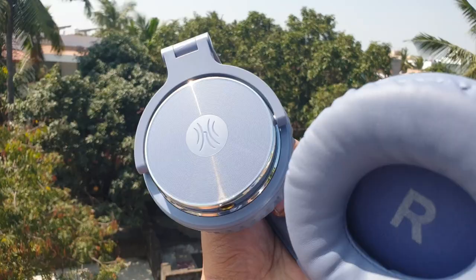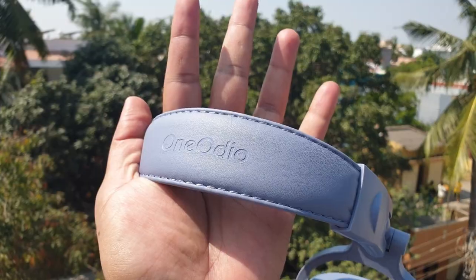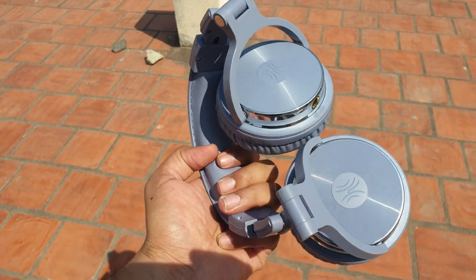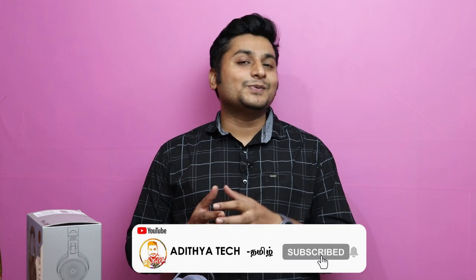We can enjoy the music output at this price bracket of around 2,000 rupees. The overall music quality is good for this price range, and everyone can use it. If you want a studio-style headset in the 2,000 rupee price bracket, you can try this one. See you next time!